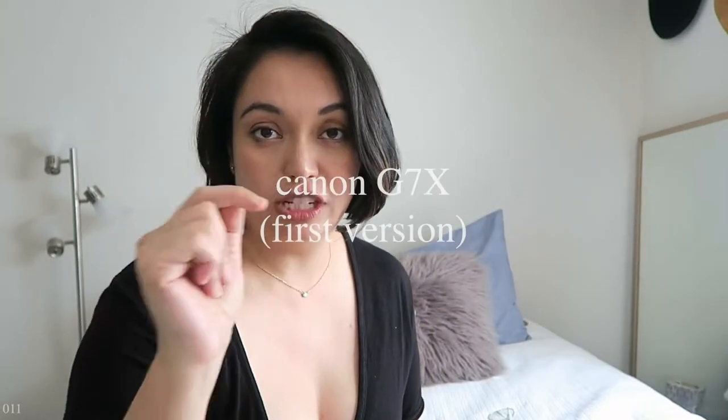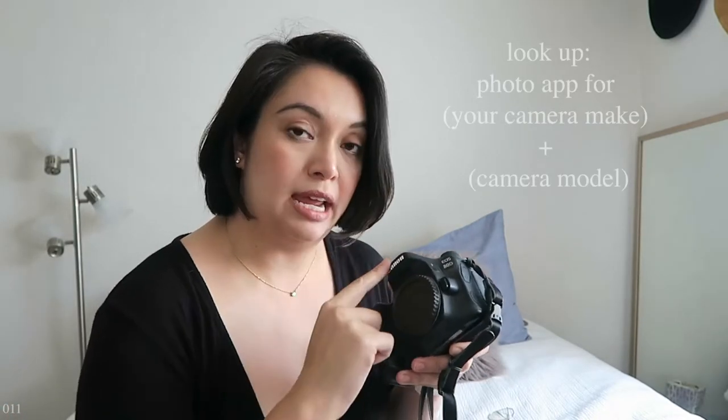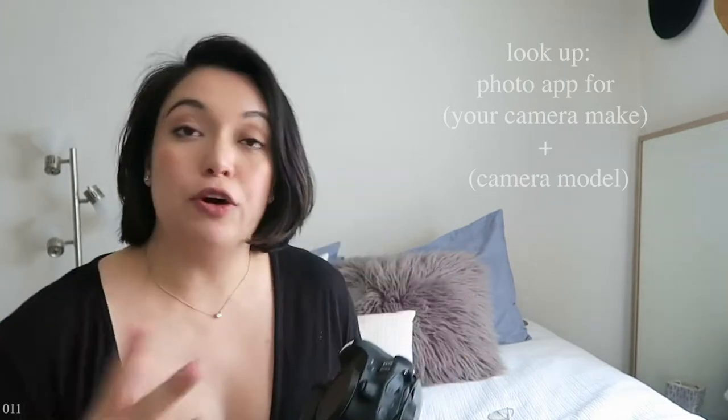Did you know if you've purchased a camera in the last four or five years, you could probably use your phone to take pictures with it? Let me show you. My main camera is a Canon 80D, and this one is a Canon G7X. I can also do that with this camera as well, but not as much functionality. I'm not sure about every camera model out there — all you need to do is look up your camera make and model photo app and see what comes up for you.